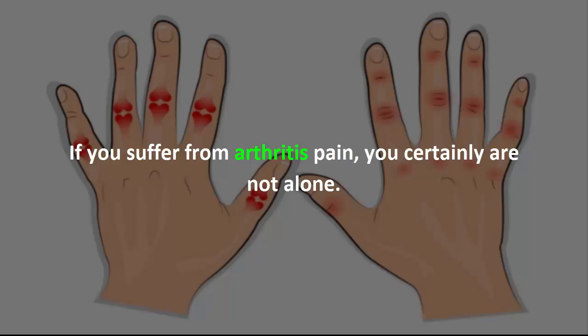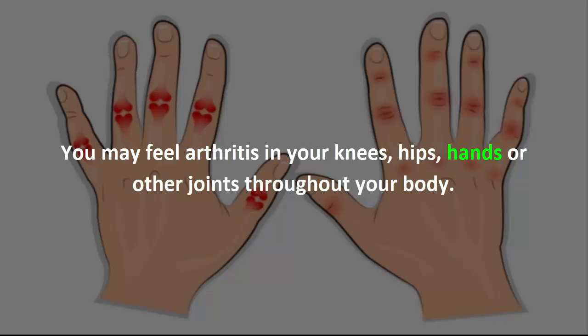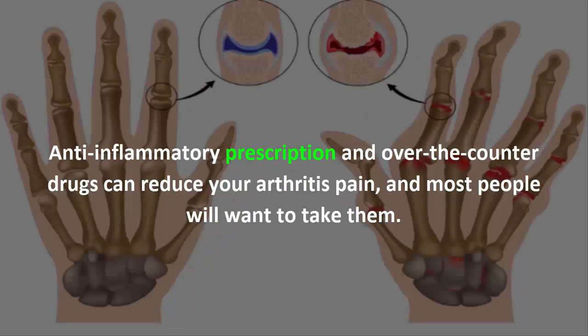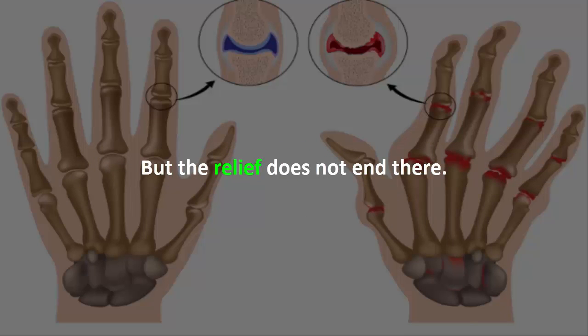If you suffer from arthritis pain, you certainly are not alone. You may feel arthritis in your knees, hips, hands, or other joints throughout your body. Here's how to relieve your pain the natural way. Anti-inflammatory prescription and over-the-counter drugs can reduce your arthritis pain, and most people will want to take them, but the relief does not end there.